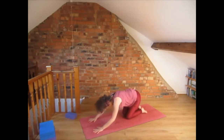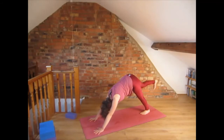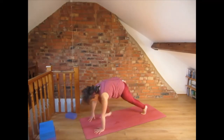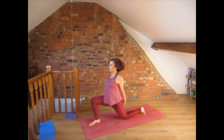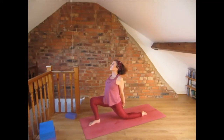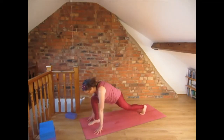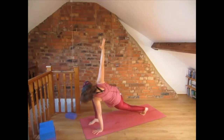Come into all fours, tuck the toes under into down-facing dog and lift the right leg up. Exhale and bring the right foot forward. Now clasp the fingers behind — index fingers pointing down — open the chest, bring the shoulder blades together and breathe. Bring the hands to the floor, leave the left hand down and lift the right hand into a twist to the right.